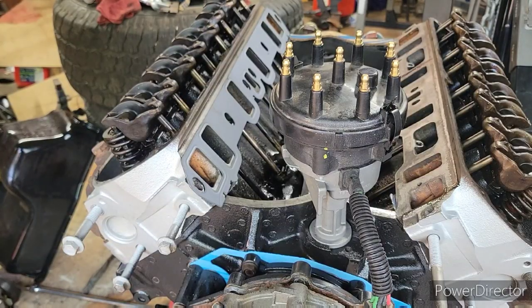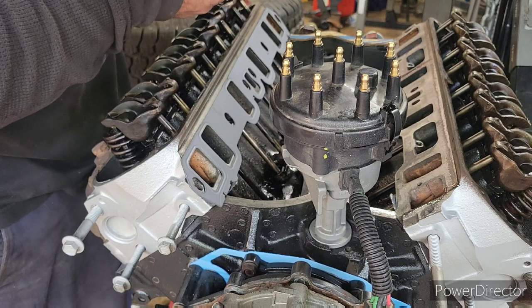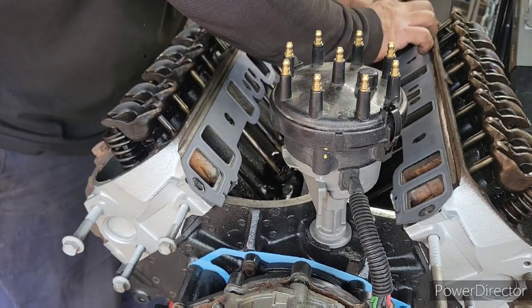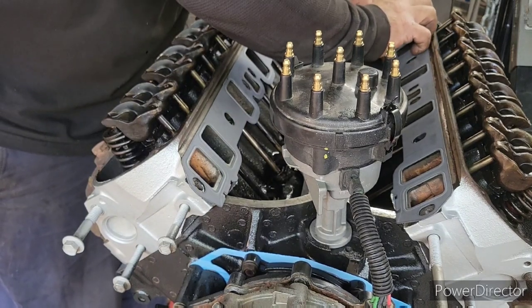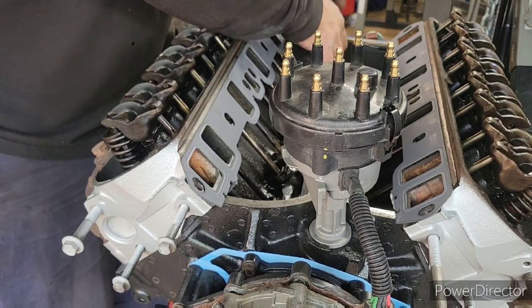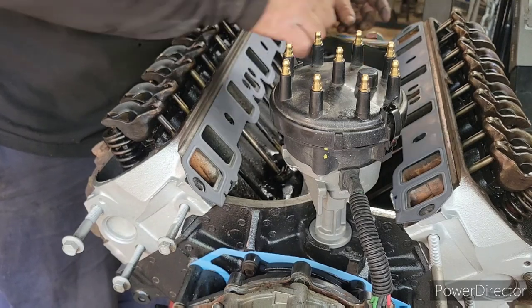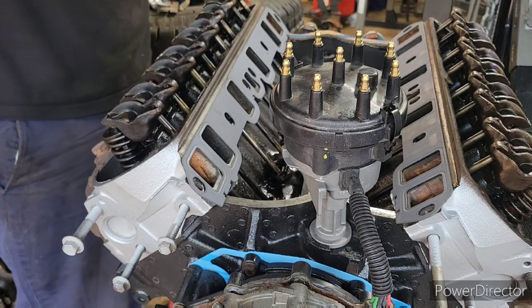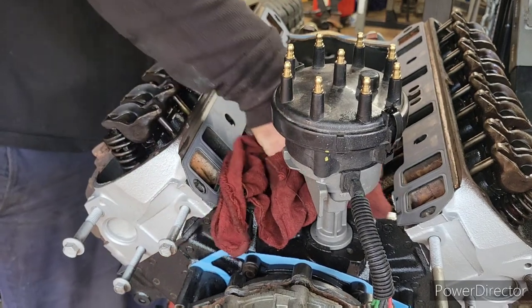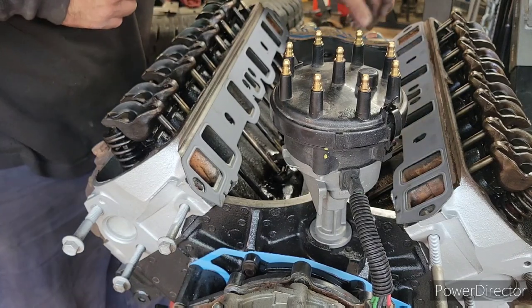Alright, I'm putting the lower intake gaskets on. You can see where it says head side — whenever it says head side, it's facing down onto the head. I jumped ahead of myself a little bit and actually put these — these are called China Walls. I actually didn't put China Walls on when I wasn't supposed to. Making a mess here. So I got to do a little bit more cleaning up, just wiping down surfaces right here on the China Walls that's in the front.